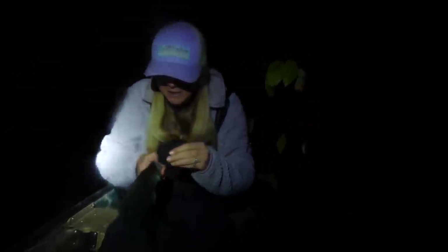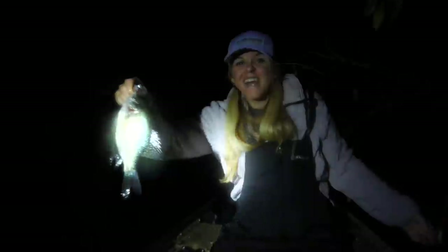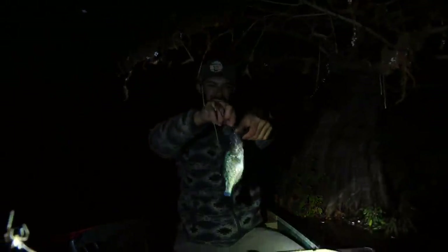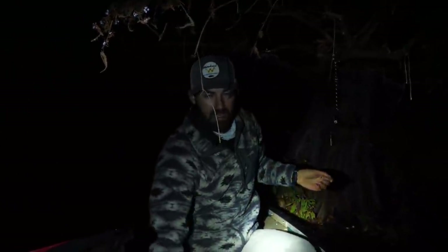Literally while we were getting that fish in the bucket, this yo-yo went off and we have another one across the way that went off also. This fish is not a keeper though — it's a little too small. But hey, we got another bite on the yo-yo! We were not expecting this quick of action tonight. The one we heard ended up not being as big as we thought — just a little black crappie, but he sounded ferocious from afar. We're going to toss him back.